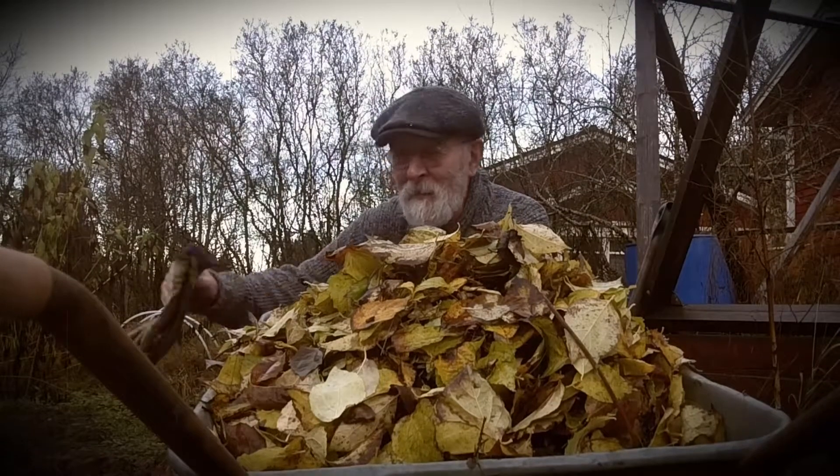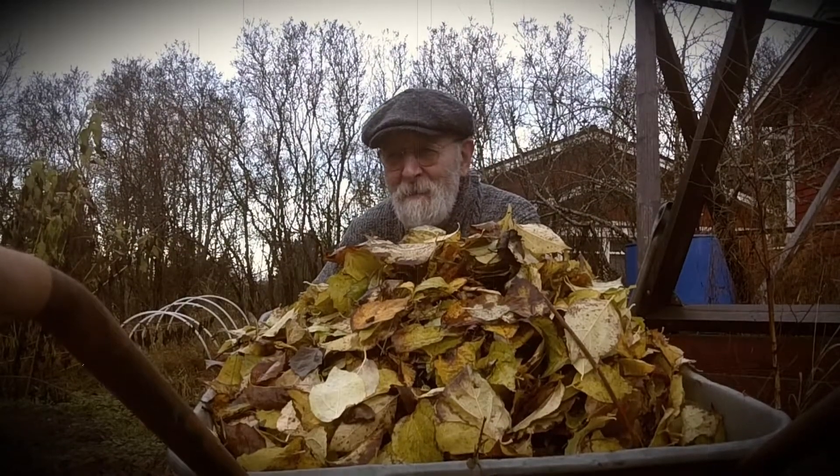I've already covered most of the ground there with the leaves.